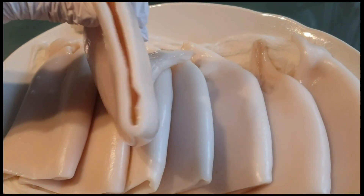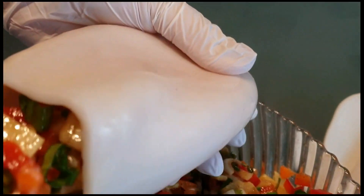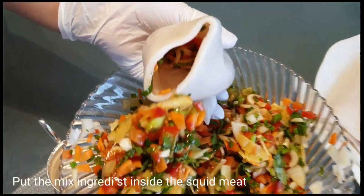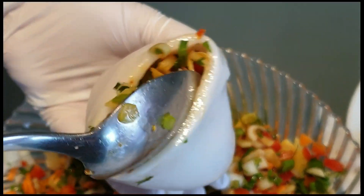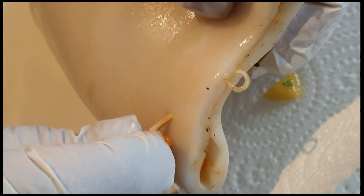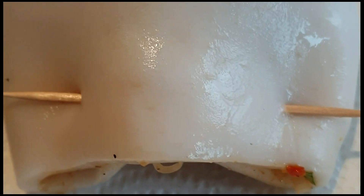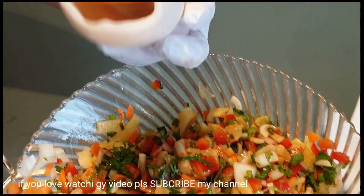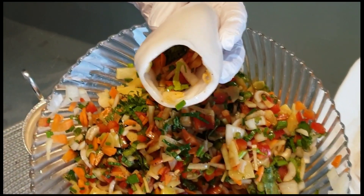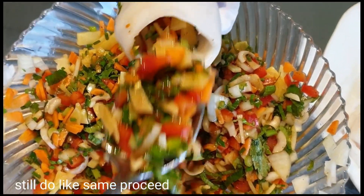Upisahan na natin po ang paglalagay ng kanyang ingredients sa kanyang tiyan para pag tinignan mo siya ay parang talagang namang buntis na pusit. Una, kukuha kayo ng pusit and then i-open lamang yung bunganga at ilalagay lamang yung ingredients. Ngayon naman ay sasaraduhan natin ito ng ating toothpick sa kanyang bunganga. Kailangan maging ganyan po siya para hindi po lalabas ang kanyang ingredients.